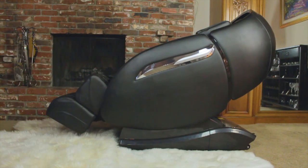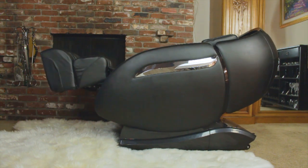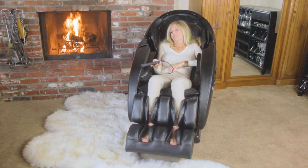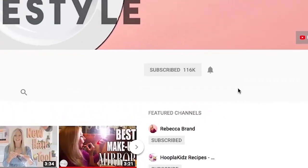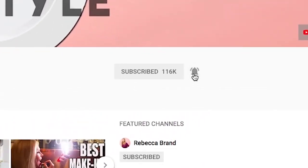I'm Rebecca Brand. This is my channel and let's keep making great recipes in life — in this case a recipe to feel good every day: get a massage whenever you want it right in your own living room. Subscribe to my channel and ring the bell to get notified of my next video. I'm a little tired — I think it's time for another massage in my massage chair. See you next time!